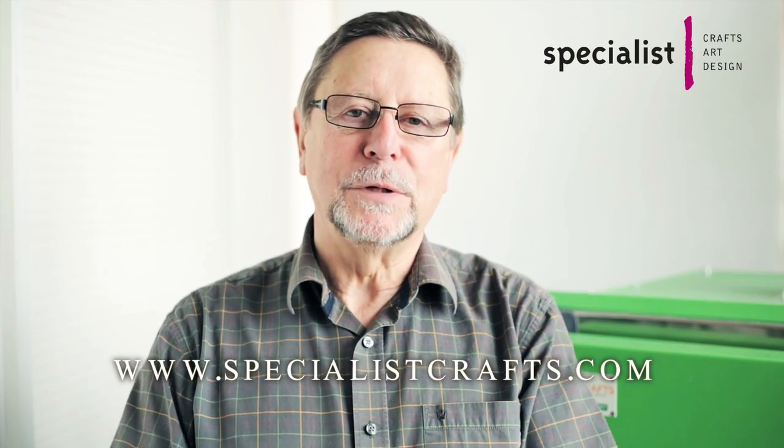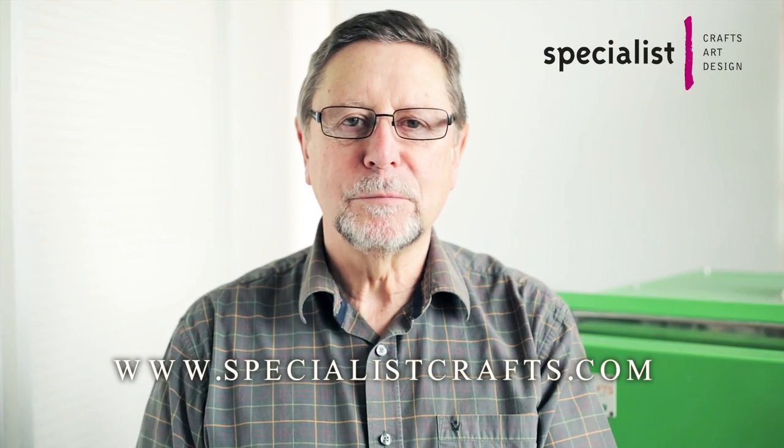I hope you have found this video informative. For more information please see our website. Thank you.